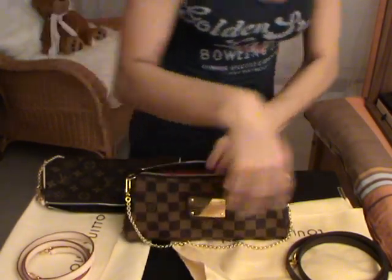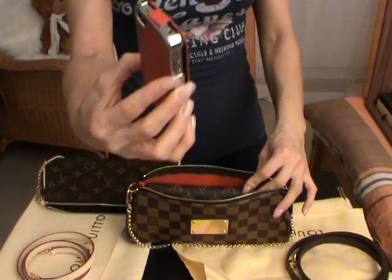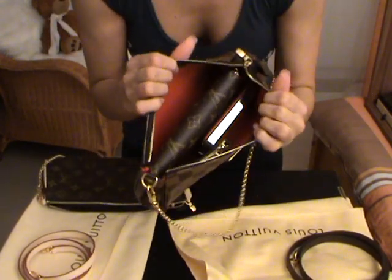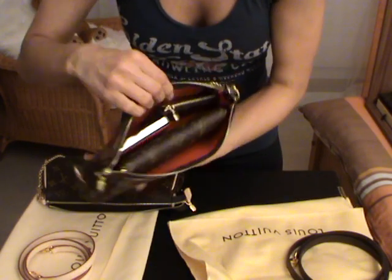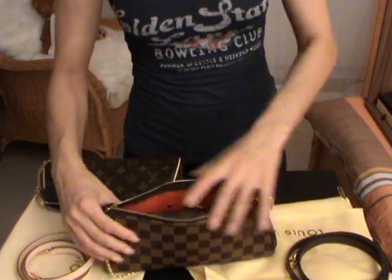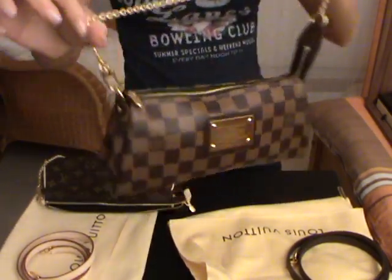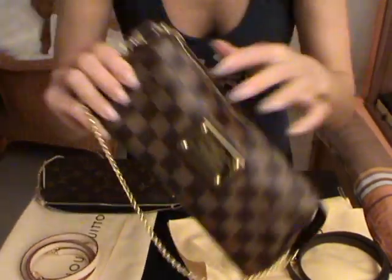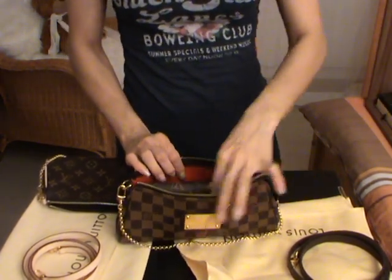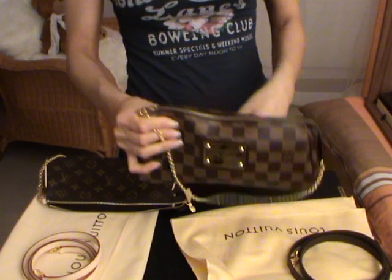Let's say you would like to carry also your keys and your phone - this one is an iPhone 4 with a case. As you can see, you have enough space to carry all three: a full size wallet, the key pochette, and then a phone. Let's try to close the pochette - and here you go, you can close it perfectly. There is still space to put inside maybe a lip gloss. You can still close it perfectly.